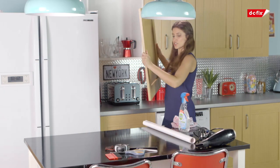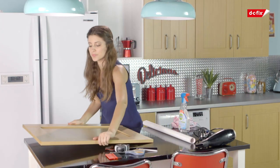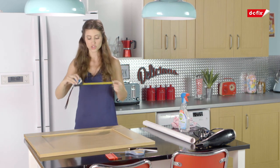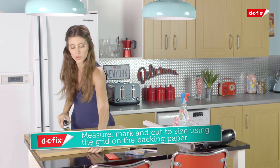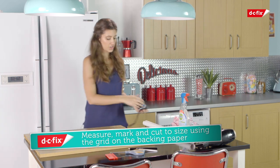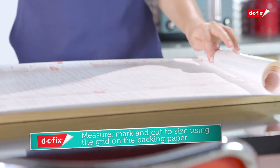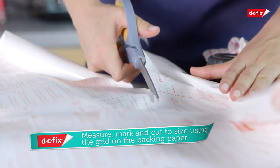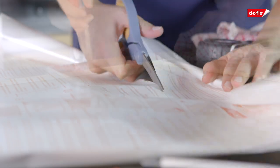Take the door off its hinges and take off any handles too. Place the door on the flat surface that you're going to work on and use the tape measurer to measure the length and width of the door. Use the backing paper to mark where you're going to cut and measure exactly how much you'll need, allowing a little bit of wiggle room on every side which is where you're going to fold.